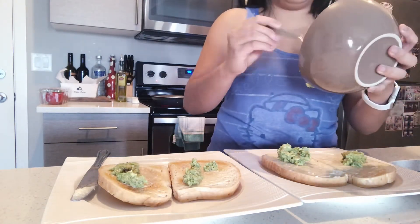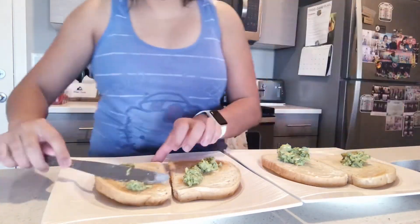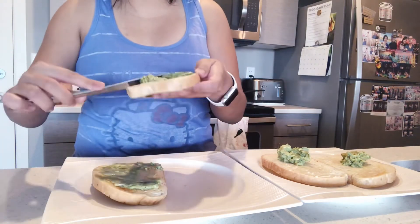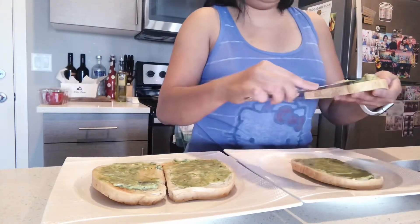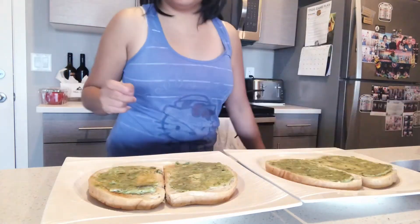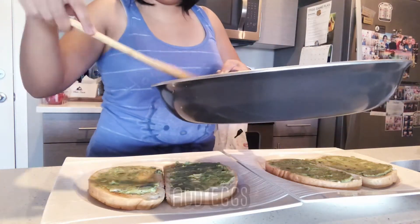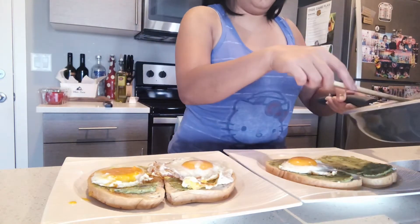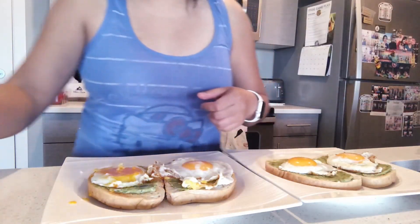It's time to add the avocado. Now it's time to add the eggs. Oh my god, one of the eggs got destroyed.